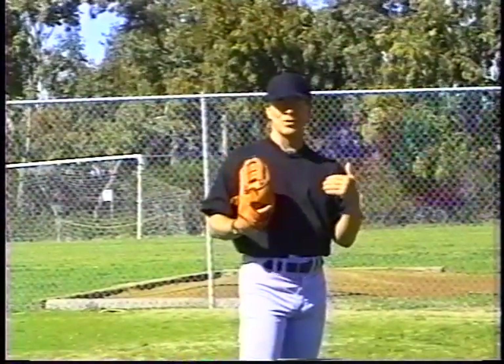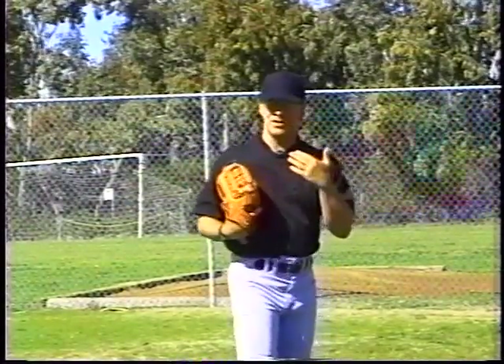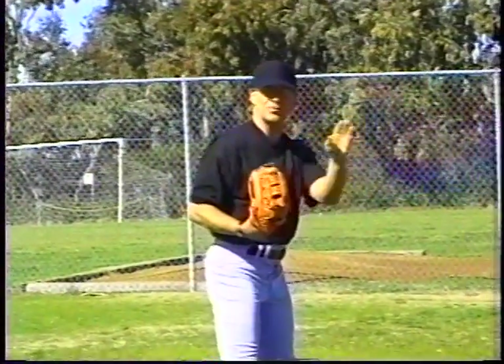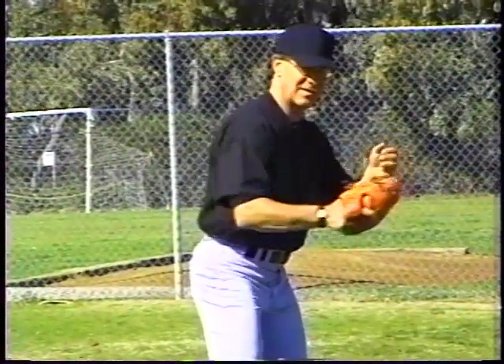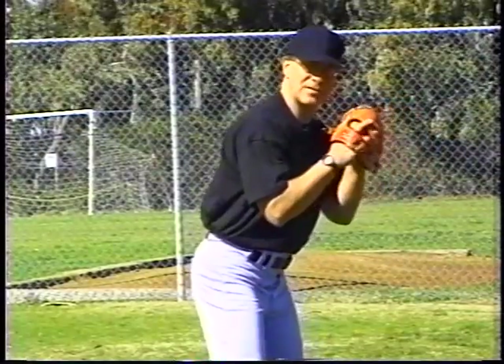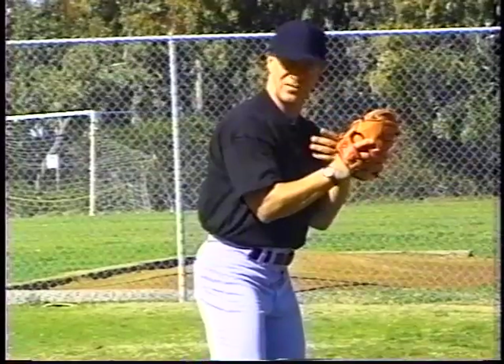We're going to head right into flat ground work now. We're going to play catch, but there's a specific way that pitchers play catch. They're going to turn sideways when they throw the baseball. They're going to find that same posture we've been talking about all day long in both videos — slightly flexed in the knees. The same basic posture they would have as a hitter is now their play catch posture on flat ground. Their hands are going to be right in front of their body, just like in a stretch position.